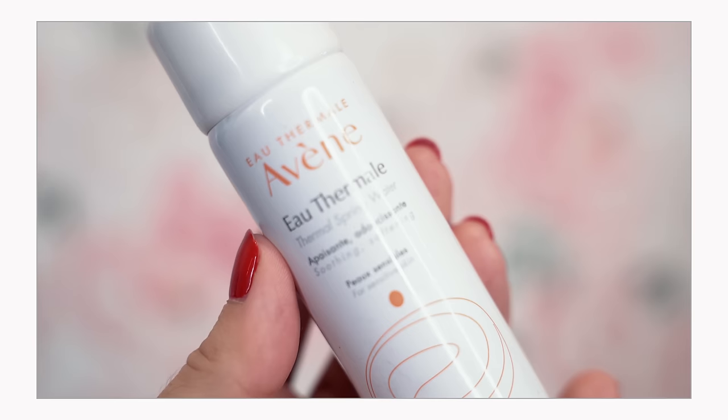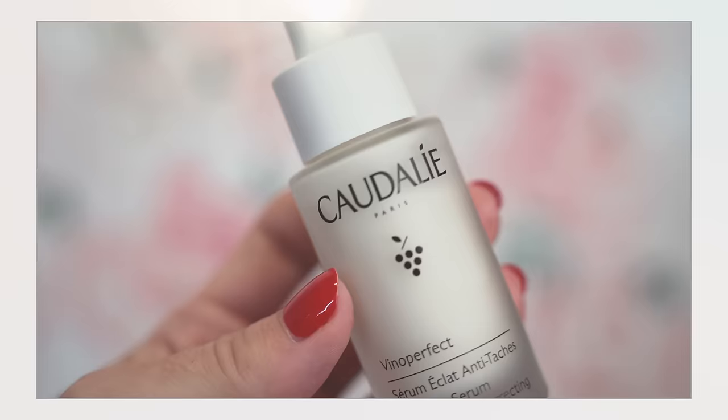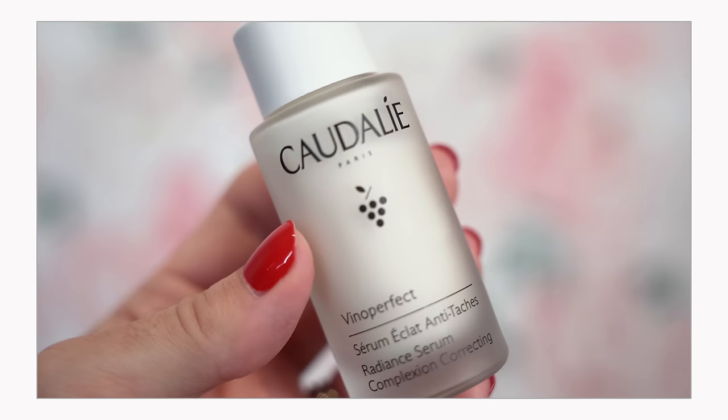We're going to jump into our skincare, making it very simple because I want you to see this mascara bottom lash hack. First I'm going to spritz my face with this thermal water — this is Avene. I have a large one in the refrigerator so after spin class I literally just spray my face. It feels so good. I want my skin to be hydrated first, and then I'm going to add in my Caudalie Vino Perfect brightening serum. We went with our thermal water, going in with some brightening serum — I want the most hydrated, plump skin possible.